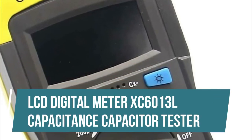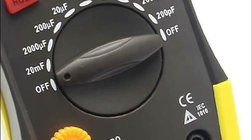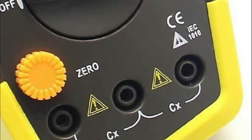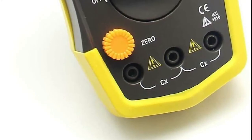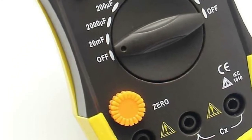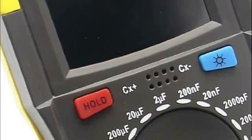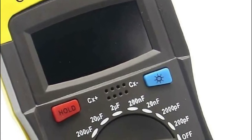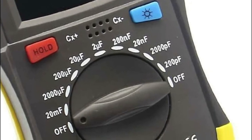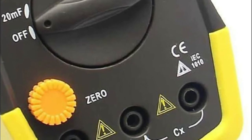LCD Digital Meter XC6013L Capacitance Capacitor Tester. 100% brand new, tested before shipping. With LCD display screen. Removable battery powered, probe included, after-sale service available. Capacitance range: 200 picofarads (±2%), 2,000 picofarads, 20 nanofarads, 200 nanofarads, 2µF, 20µF, 200µF, 2,000µF, 20 millifarads. Package includes: 1 capacitor meter, 1 probe, 1 user manual, 1 battery.